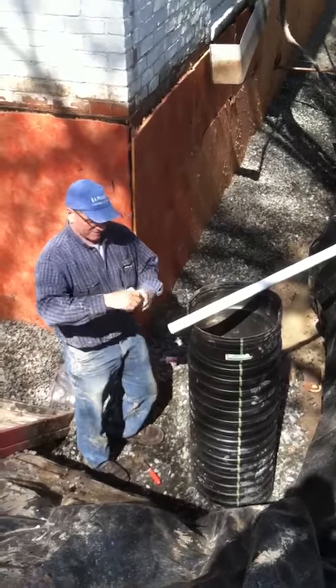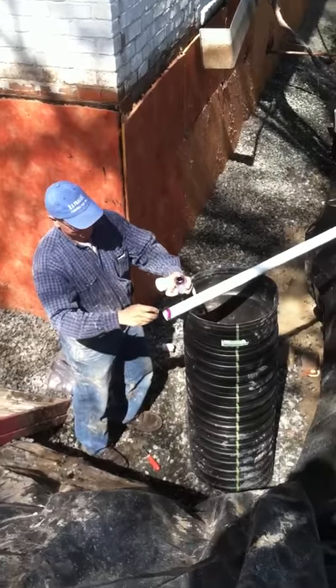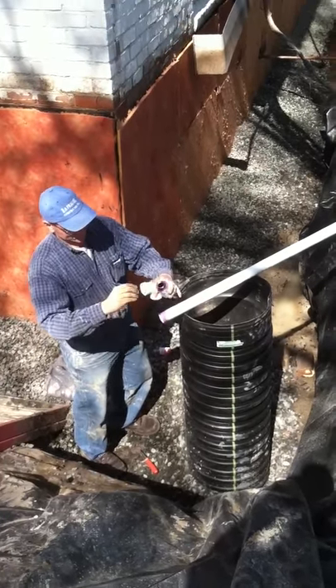Got anything to say down there? A1 plumbing installation here. All right, check back later for further details.